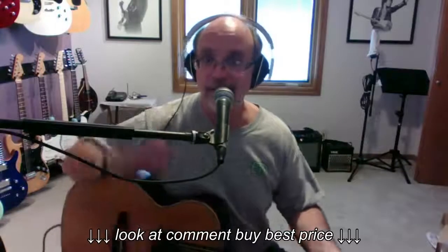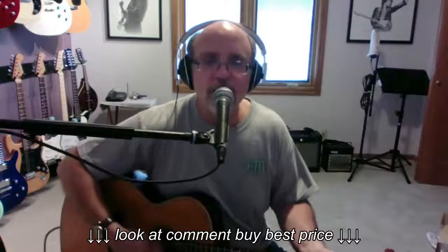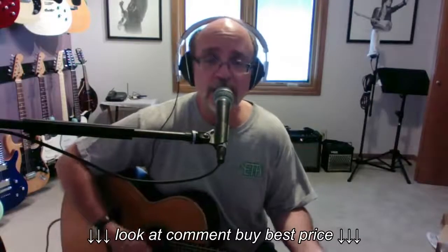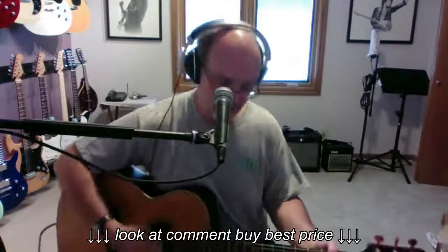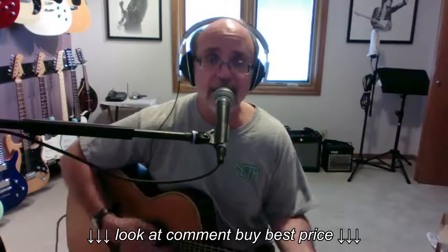Now we're live and the guitar is live. "There's something happening here, what it is ain't exactly clear. There's a man with a gun over there telling me I've got to beware. Think it's time I better stop — hey, what's that sound? Everybody look what's going down."